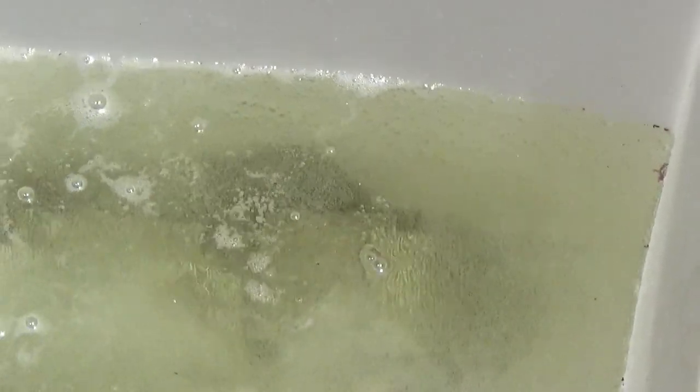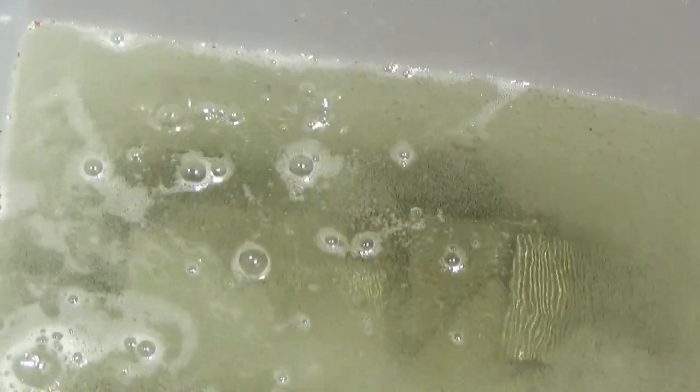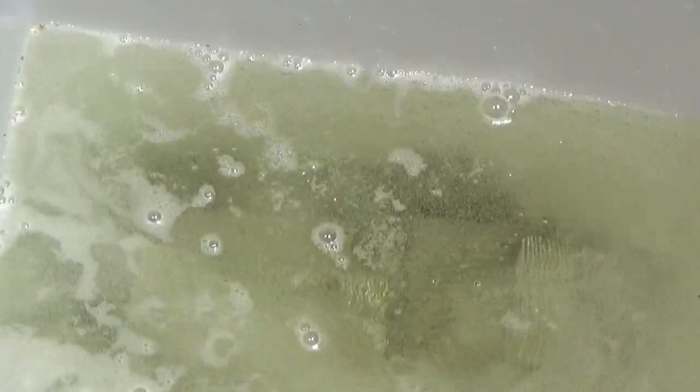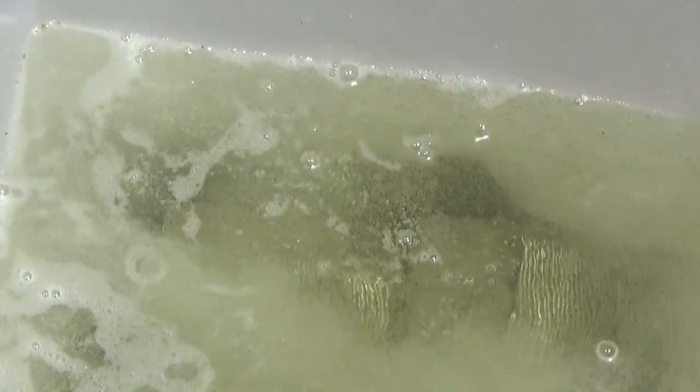We poured some HCl in there and you're seeing it work. We're going to get whatever platinum group metals are in this. From the small sample that we did, it looks like it's palladium. And that's what we're looking at getting.